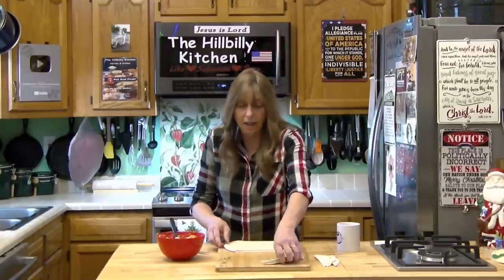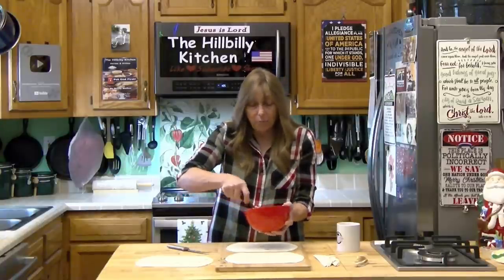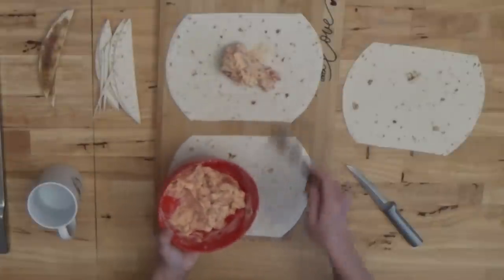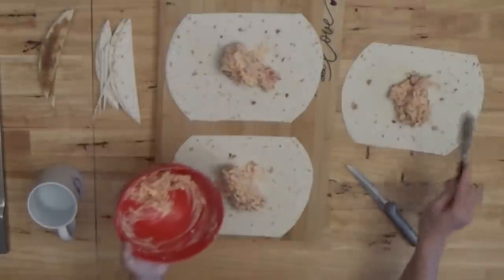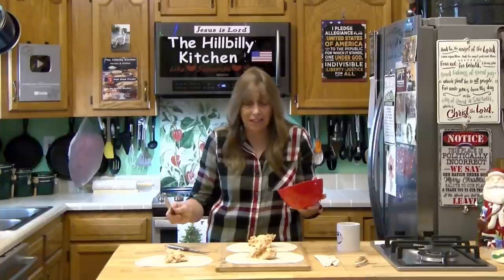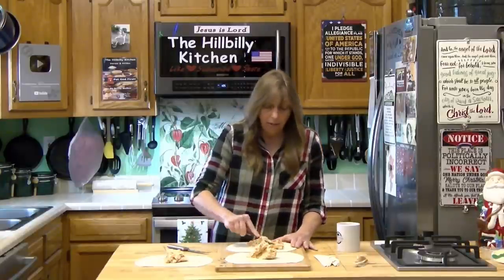The easiest way to get even portions is to spread out however many tortilla shells you're making and divide your filling among them. This is just half a batch — a whole batch does about six. If you need more, you can stretch a batch and use all eight tortillas in the pack. I recommend trying to find the sun-dried tomato or spinach tortillas for the color and flavor they add — right now though, just get what you can find.